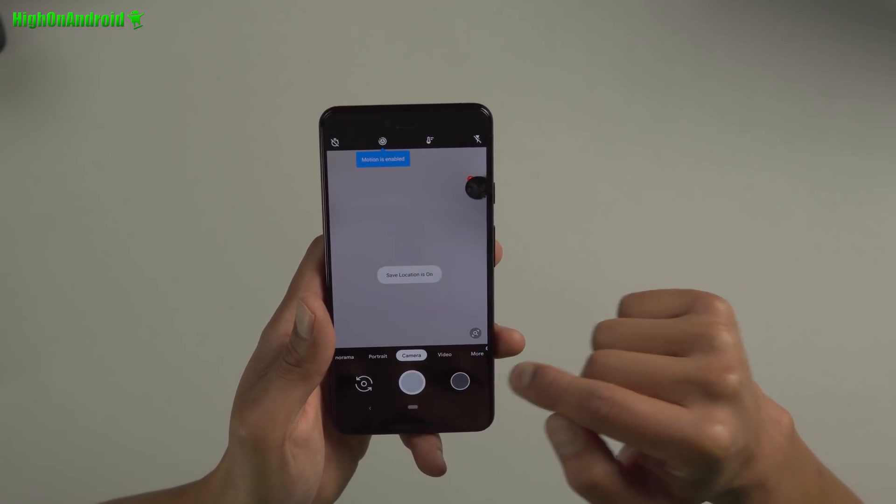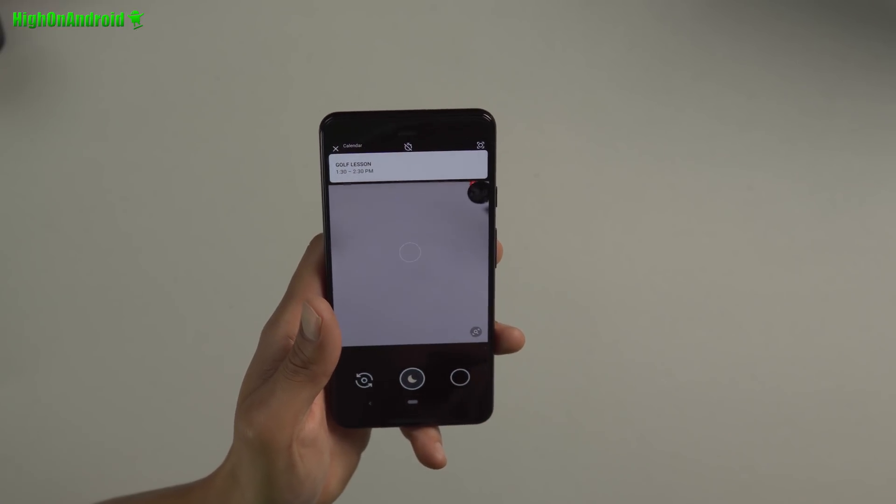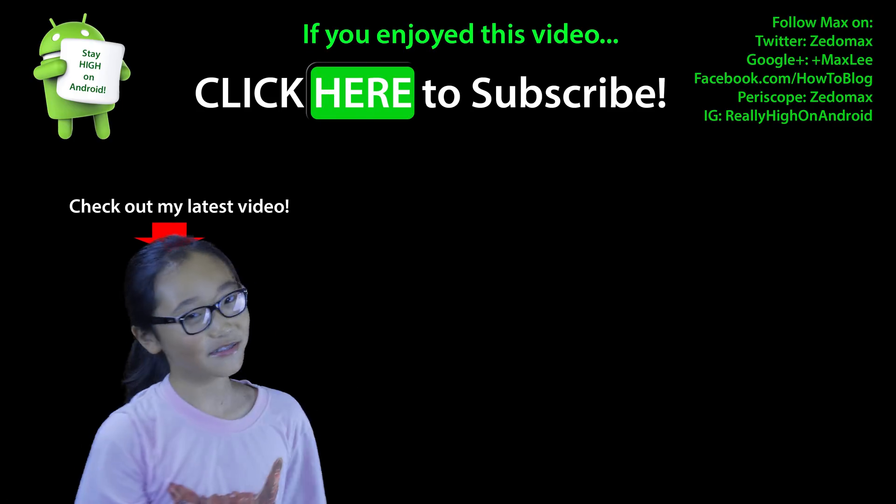And boom, you should see Night Sight. Now you can take Night Sight photos. What it seems like is Google is still experimenting with Night Sight — that's why they haven't officially released it. So what we're doing here is enabling the beta version that Google is working on. Go ahead and try it — try some street photography and I think it's going to work out really well. You can install this on the Pixel 3, Pixel 3 XL, Pixel 2, Pixel 2 XL, Pixel, and Pixel XL. That's it for today — have a great day, and as always, stay on Android.